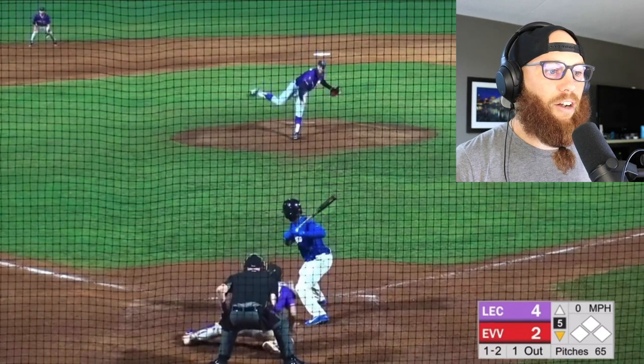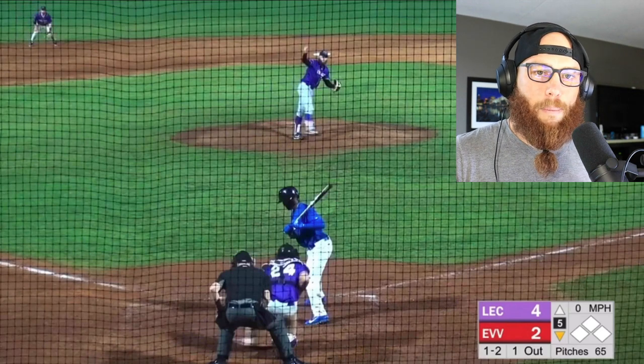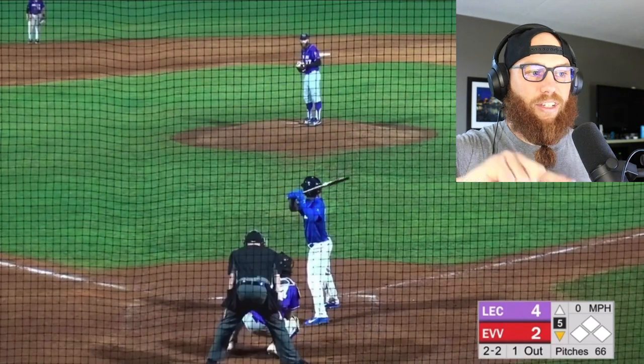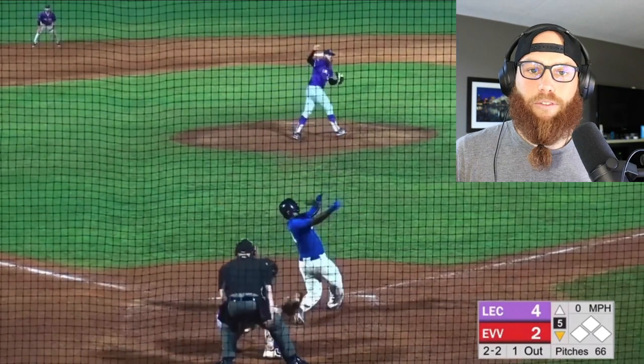We throw this 1-2 slider. I don't mind it too much in terms of the location — it's great. I did want to bounce that more, so back-foot-ish. But now, having the ability to go from that slider to this cutter, which is out of the hand — in a perfect world for me, it's the same look.